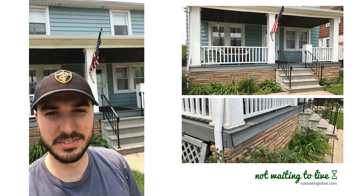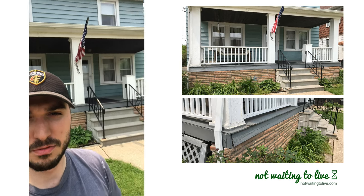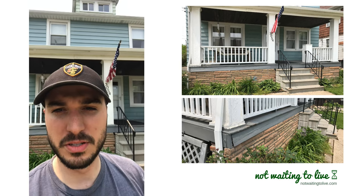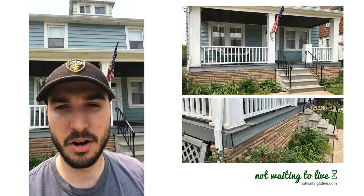Hey, this is Manny with Not Waiting to Live, and in this video I'm going to show you how to raise and level a front porch like this just using some basic supplies you get from Home Depot, a car jack, and do it yourself within a couple hours.